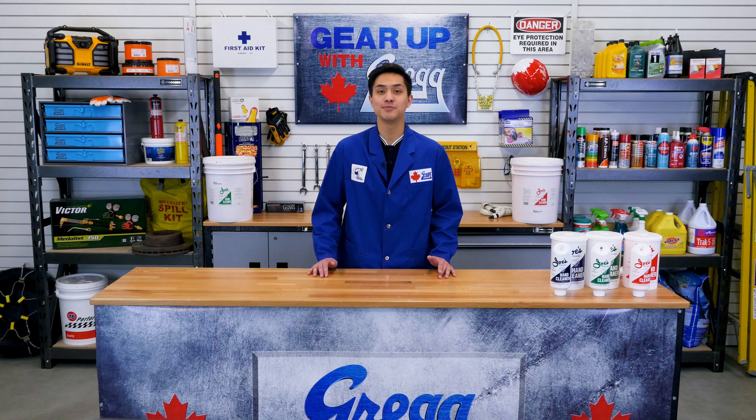Hey, I'm Manny and welcome to another edition of Gear Up with Greggs. Today we're going to be talking about the line of Joe's hand cleaners we carry here at Greggs.